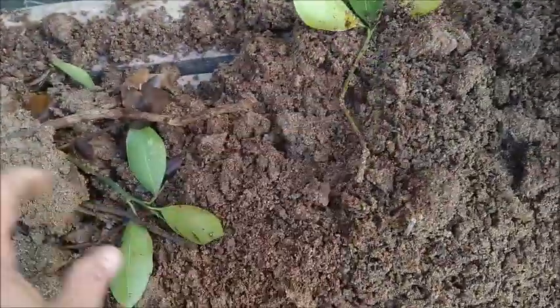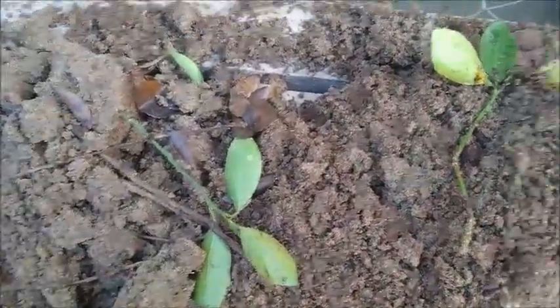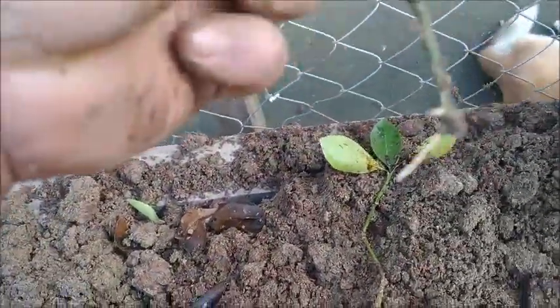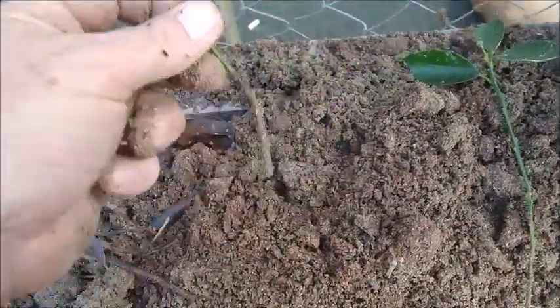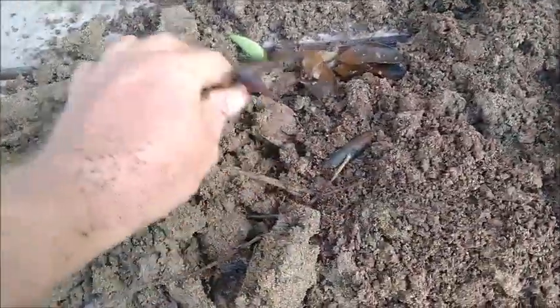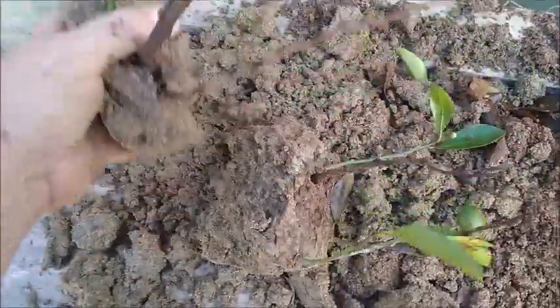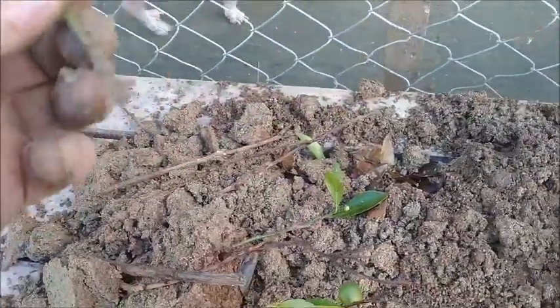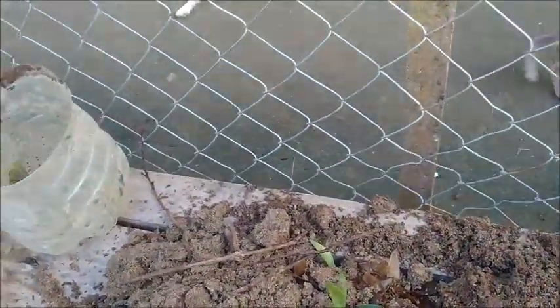No root. Nothing on that one. By golly, there's a root — look at that! Well, we've got one. And I don't even see where it's trying anywhere on this one. I'm going to break this apart a little. No root.